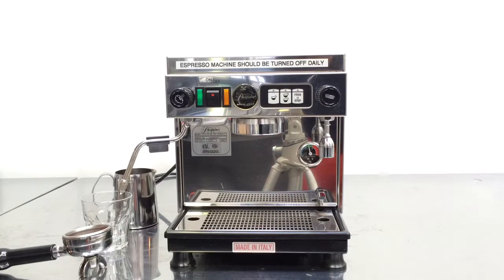Hi, this is Cain and Coffee reviewing the Pasquini Livia 90. It's a great machine and we had a problem with pressure — not enough pressure. The machine was clogged and the pump was bad.